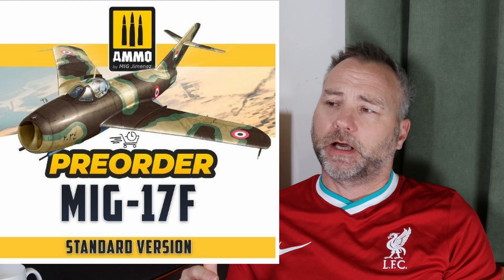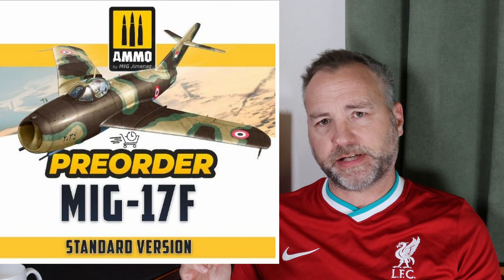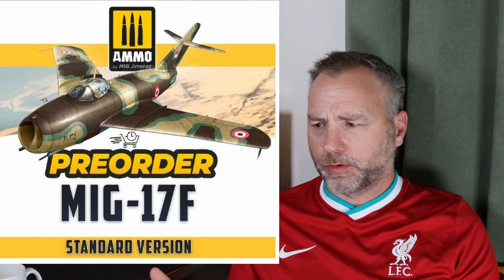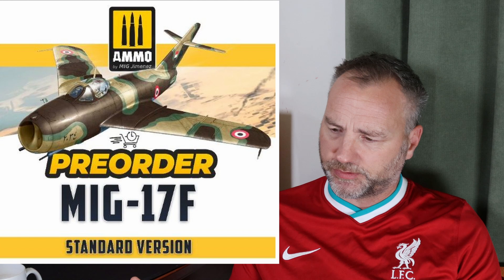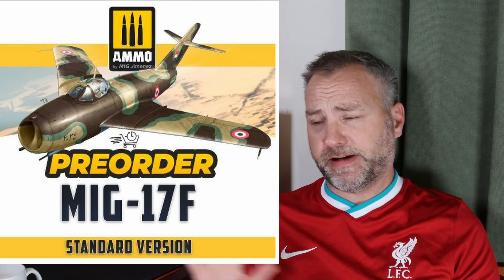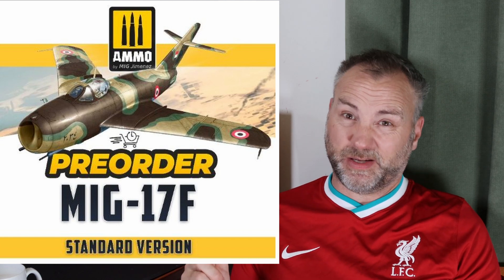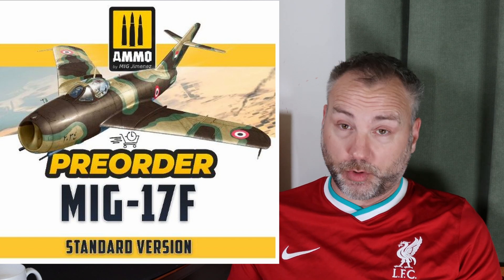Ammo MiG-17 — I've talked about that a couple of times before on the channel. They are taking pre-orders. There's also resin wheels, seat, boarding ladder, rocket pods, and pylons, so there are quite a few resin goodies going with it. That will be coming to the channel — I'm a friend of Ammo. Really looking forward to seeing that one. I quite fancy doing a Middle Eastern one.